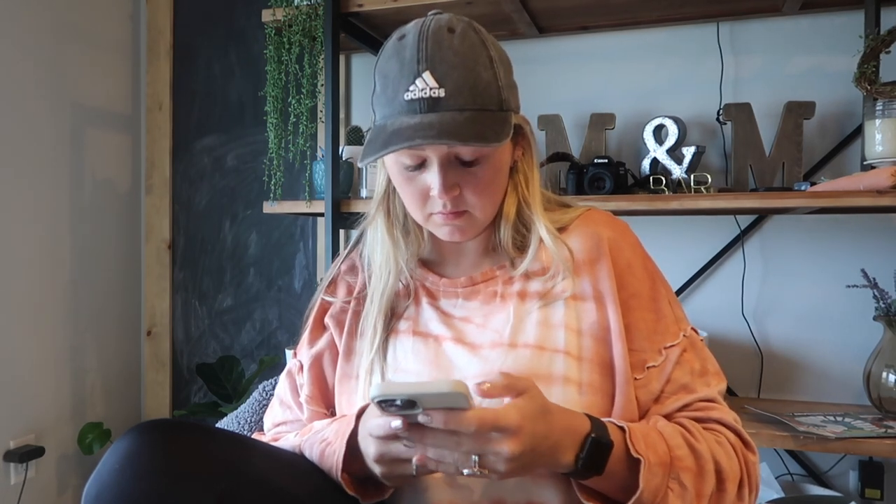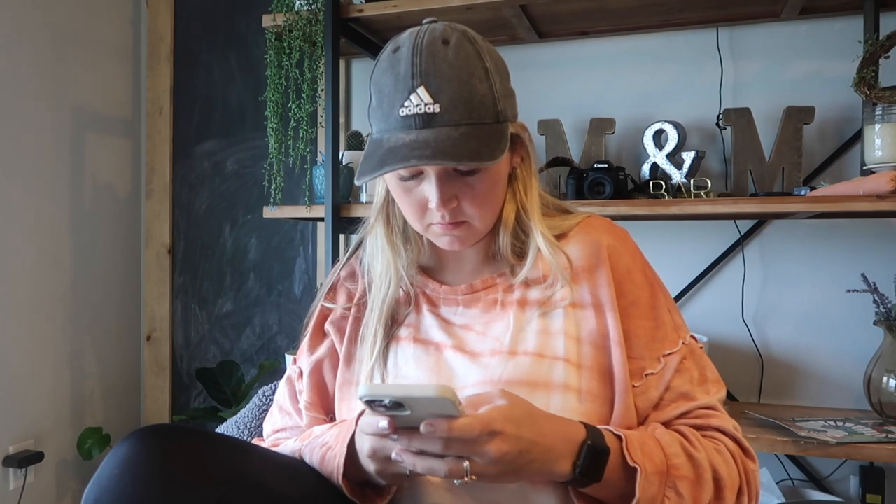Another clip of me getting back to M&M Rustic messages — it's constant. I love the flexibility of working from home, but I am on my phone a lot.